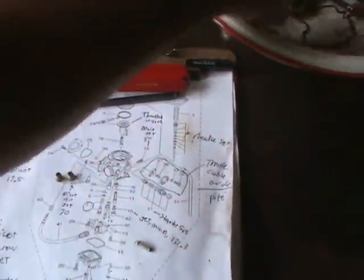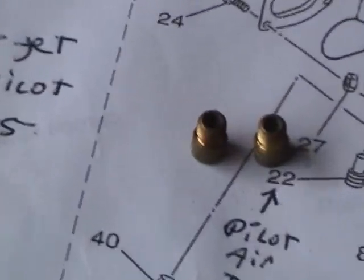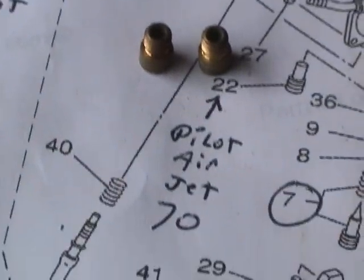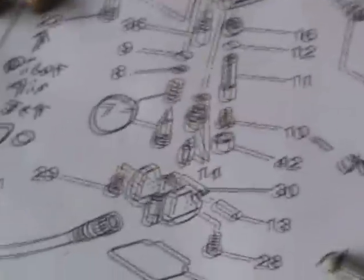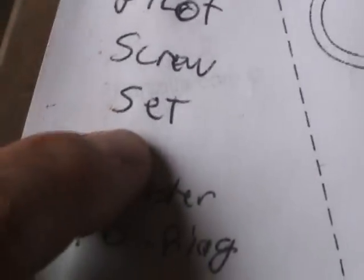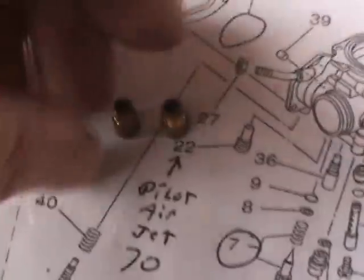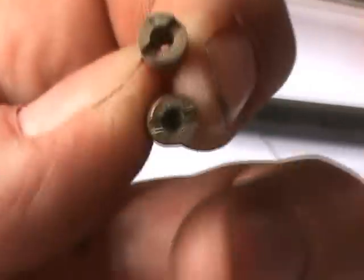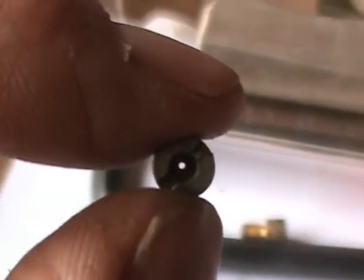Apparently I did it incorrectly. See these two pieces right there? They sure do look identical. But one is a pilot air jet, and the other — jet main it is not; pilot screw set it might be — I have no idea. These two are nearly identical. They have holes going all the way through, but that hole is larger than that hole. I didn't know that when I put the carburetor back together.